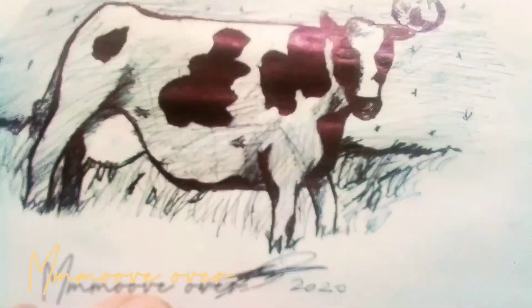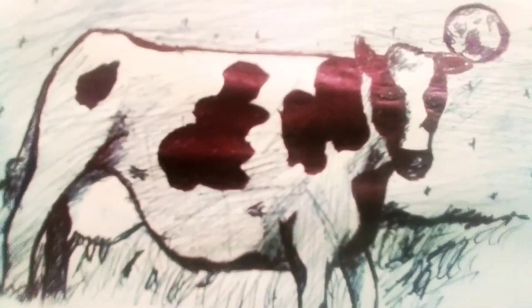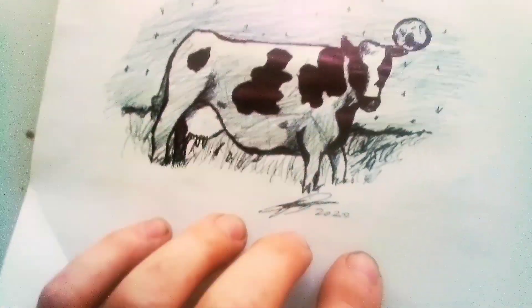I did a drawing this morning of a dairy cow. That's all freehand. You see there's not even a face of lead.